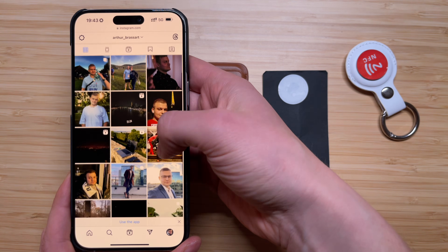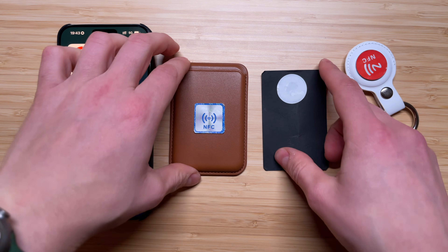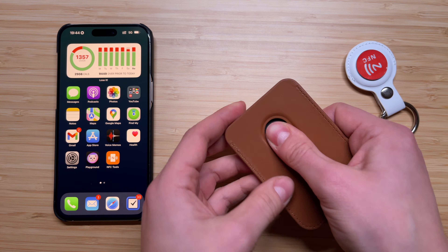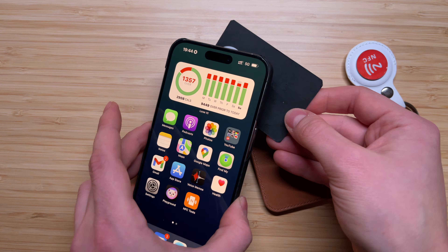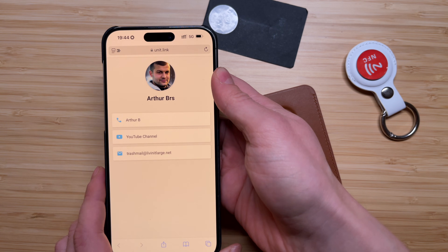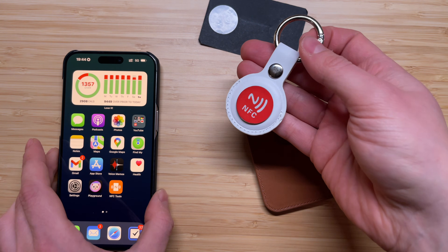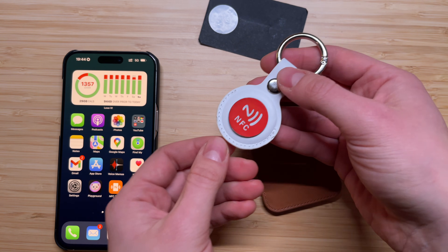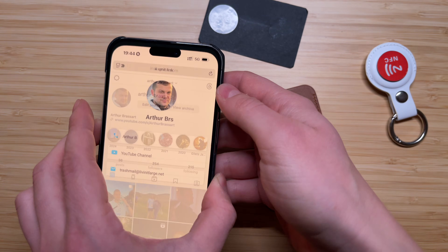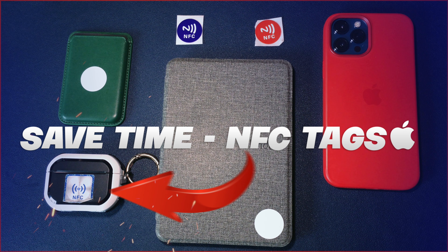The possibilities with NFC tags are almost endless. You can share different social media profiles, your phone number, your email — it's very handy. You can even put this NFC card inside your MagSafe wallet and every time you need to share your details or social media, just approach it to someone else's iPhone and it will automatically open your contact details. You can also use NFC tags to run different shortcuts or control your HomeKit accessories — all you have to do is program NFC tags using the Shortcuts app or NFC Tools. I made a separate tutorial video about NFC tags and how you can use them with the Shortcuts app.